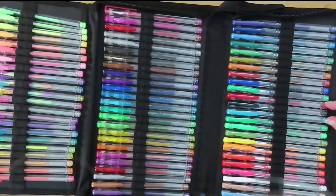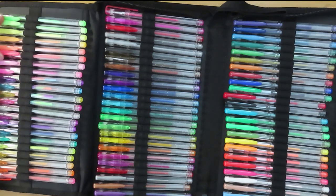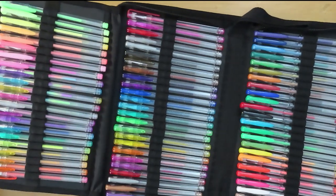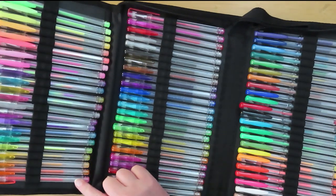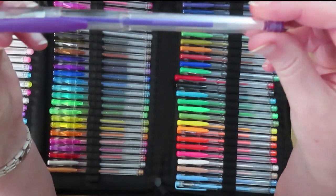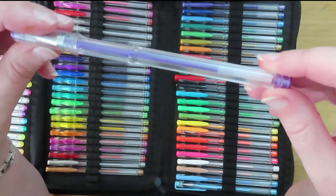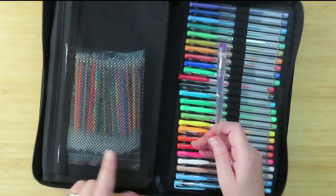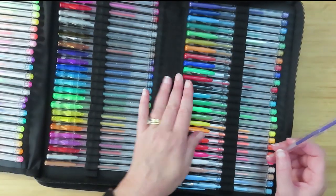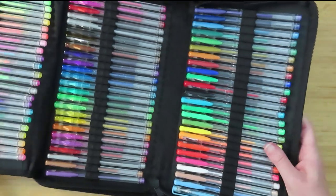These look like metallics, there might be a few standard colors, these look like neons, these look like pastels, and then there are those horrible swirly ones with the multicolors in them. There's no color name on them and no color number — so how are you going to match those up? One of the reasons I said I'd keep these is because of the case. Some have glitter on the barrel. Let's just have a play with them and see what they're like.